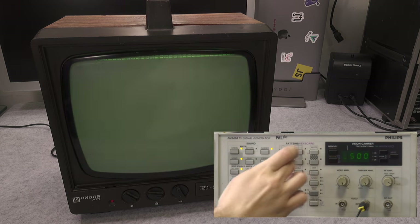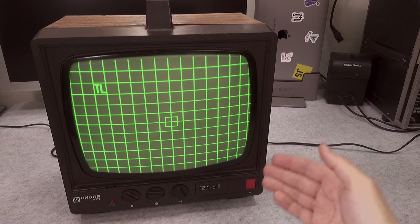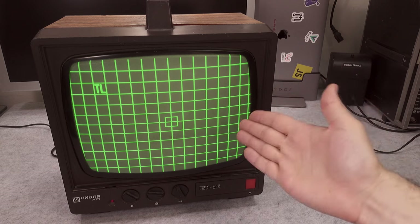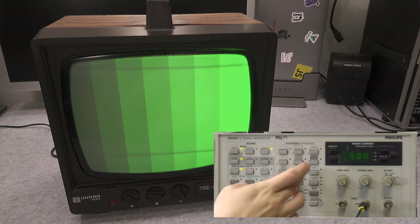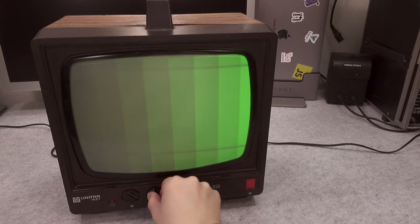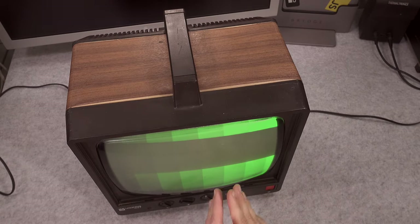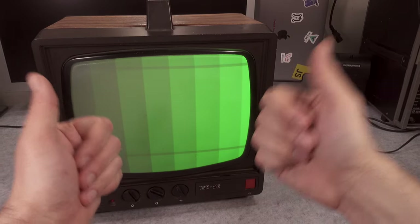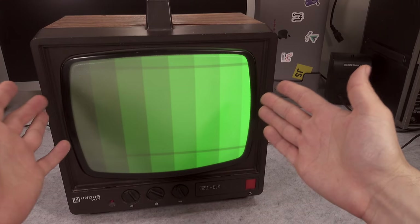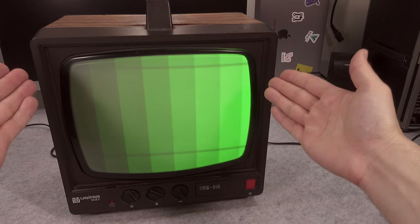We can generate some test patterns so we can nicely see how beautiful it is. Here we've got a full white page, and here we've got a pattern for checking how the screen works and how the geometry is laid out — and as you can see we've got absolutely beautiful lines. We can change the contrast and adjust the brightness and it's just working great. The green color gives you a really nice vintage vibe. Thank you very much for watching, I hope you found that interesting — see you next time, bye bye!